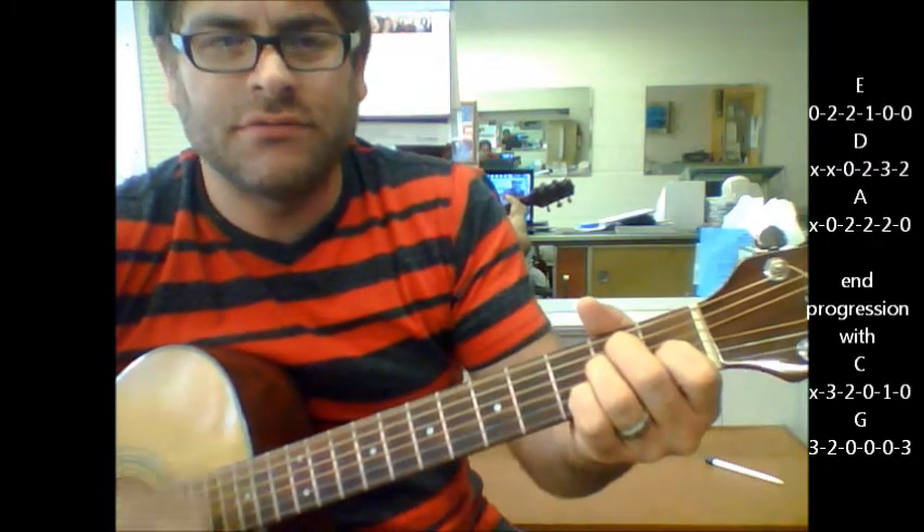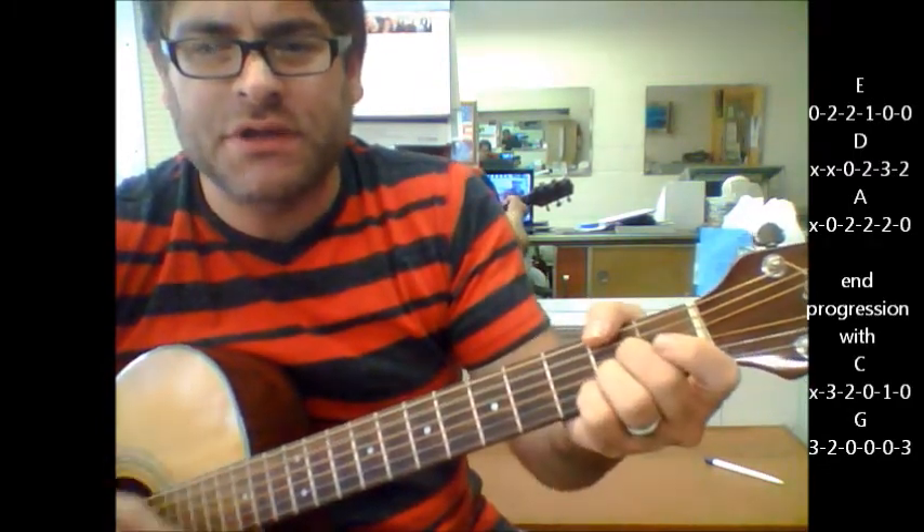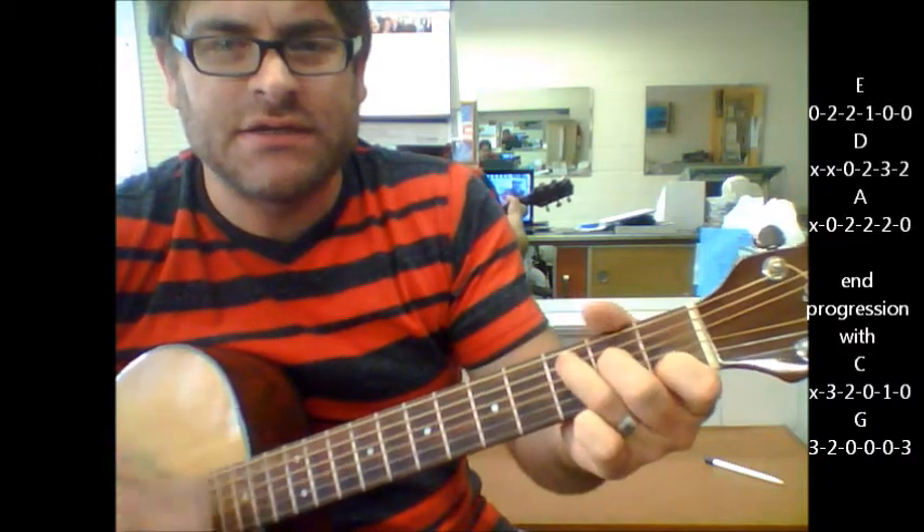Say no. D to A. Here's your big change — C to G. And that's the part where it goes, 'Who wants harmony?' So it's D, A to C, G. Who wants that harmony? So right there, at the very end, you're going to hang on to the C.